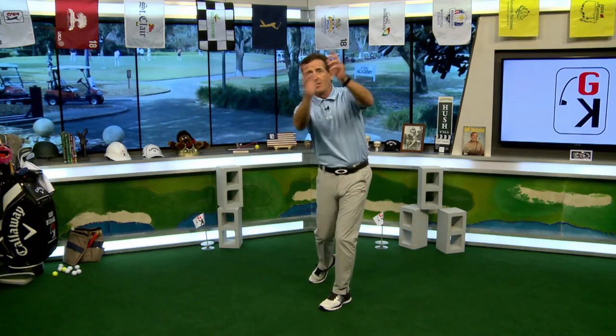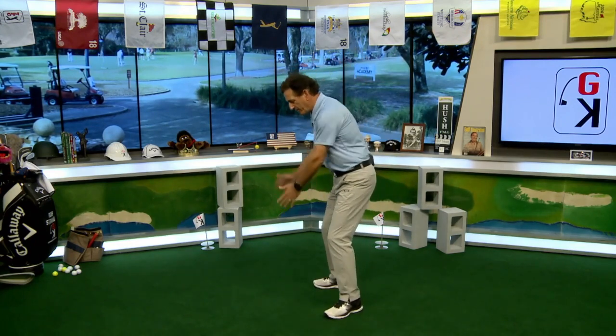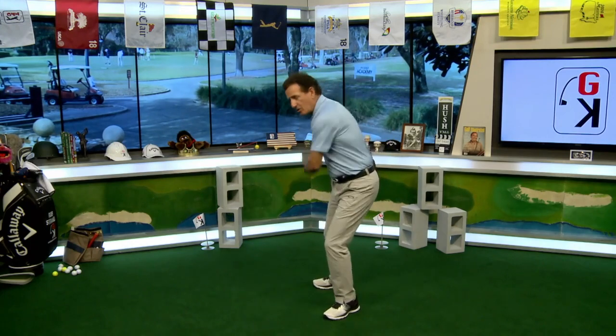What you want to understand is: if all you can do coming through is get to right here — maybe you're a little stiff or tight — your arms have to finish here too. They can't finish like the PGA Tour logo or Rory McIlroy way over there. They have to blend with the body. You'll have a nice short finish — I call it a jab finish, not a roundhouse. Short body rotation, short arm swing. Your hands may finish out in front of your face, not behind your head. Keep it simple and be in the right spot with the finish.